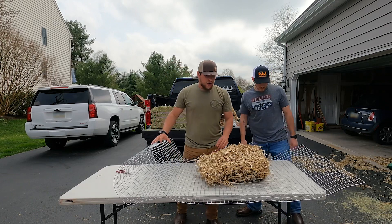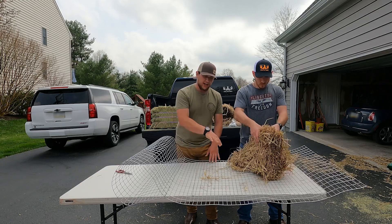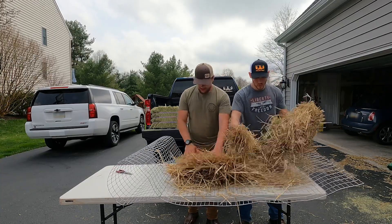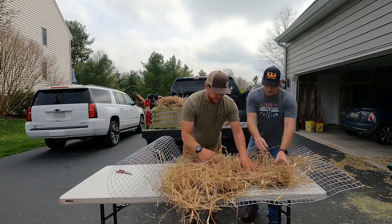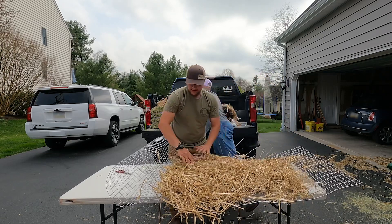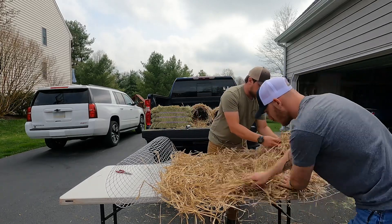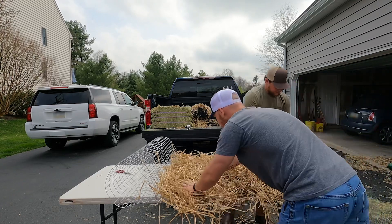Now we're going to spread our hay out. You want about two inches of hay on top of this fence, and then we're going to roll it in and basically make a giant roll out of this. We might not need all of this. You want it to cover everything so that there are no open spaces. We're just going to spread all this out over the whole thing.